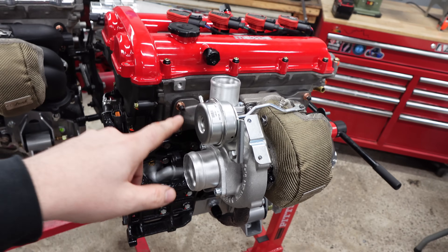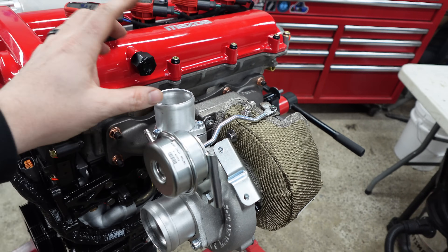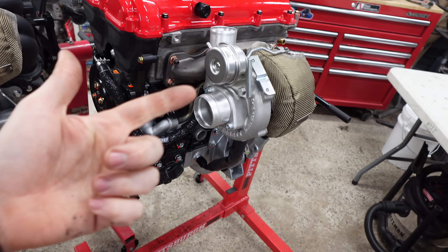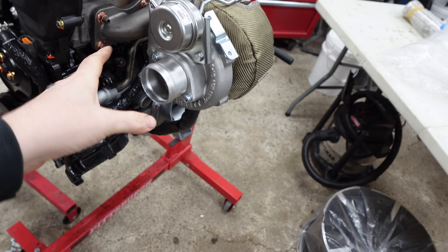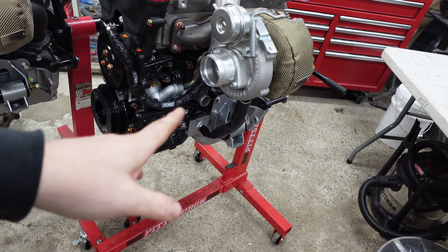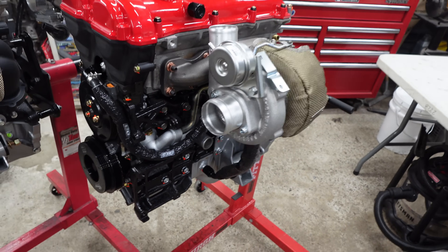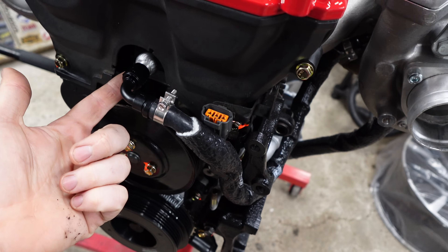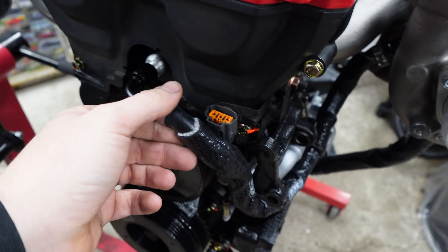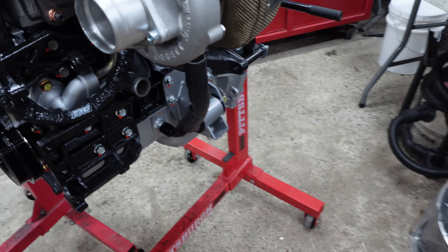The Kraken kit, similar to Flying Miata, comes with all of your intercooler piping. It is not silicone like Flying Miata — it is all aluminum with couplers in between everything. It comes with an intercooler and they send you a filter. They don't have as clean a solution for the intake as Flying Miata. It also comes with everything you need for drain lines, water feed, water return, and an oil feed. It's a build-your-own kit, so depending on where you're running things, you can make your own lines using push locks.